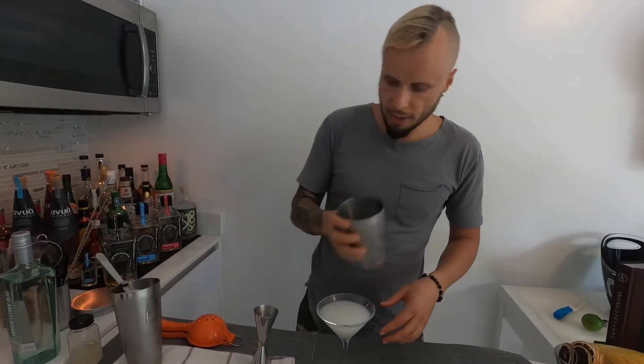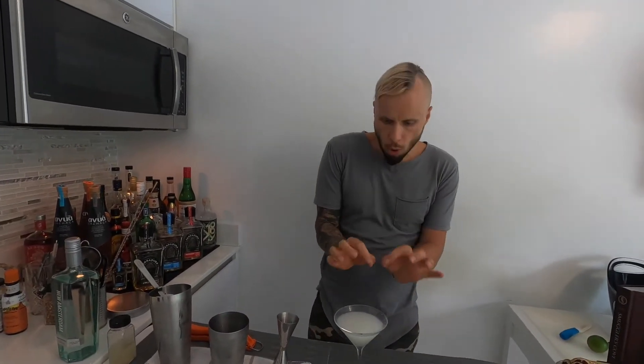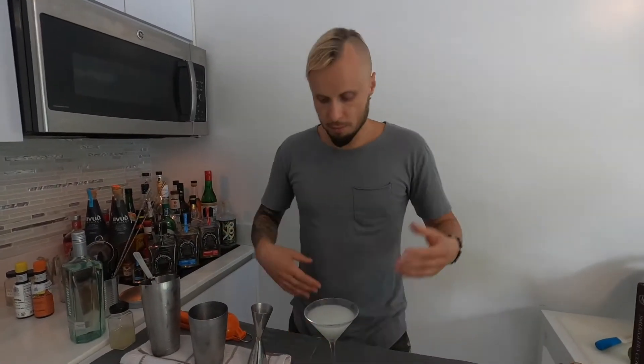We are going to strain everything straight to the glass. You can use a fine strainer if you want to get rid of those small ice pieces. It's totally fine — I sometimes do that myself, sometimes don't. It's optional. If you're serving guests I would usually use a double strain, but if I'm doing it for myself I'm okay with just a single strain.